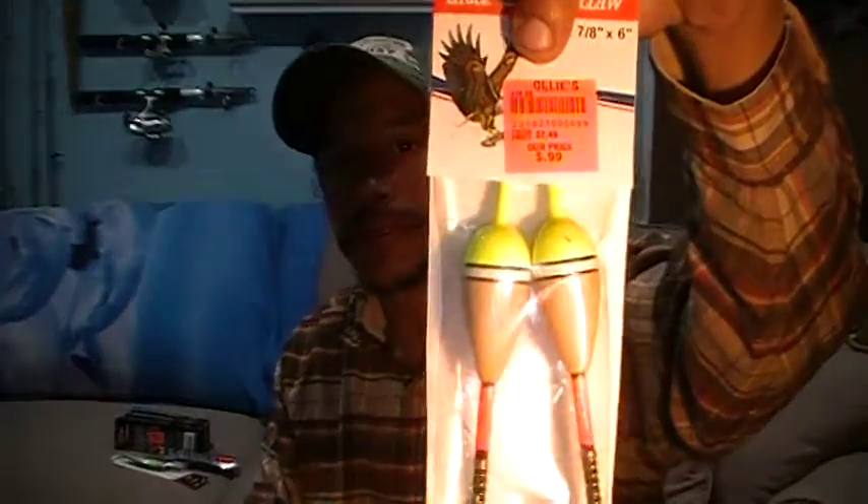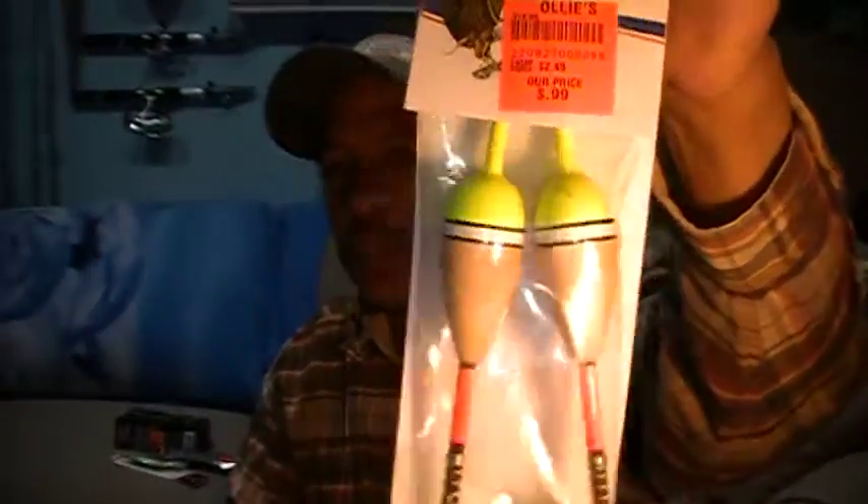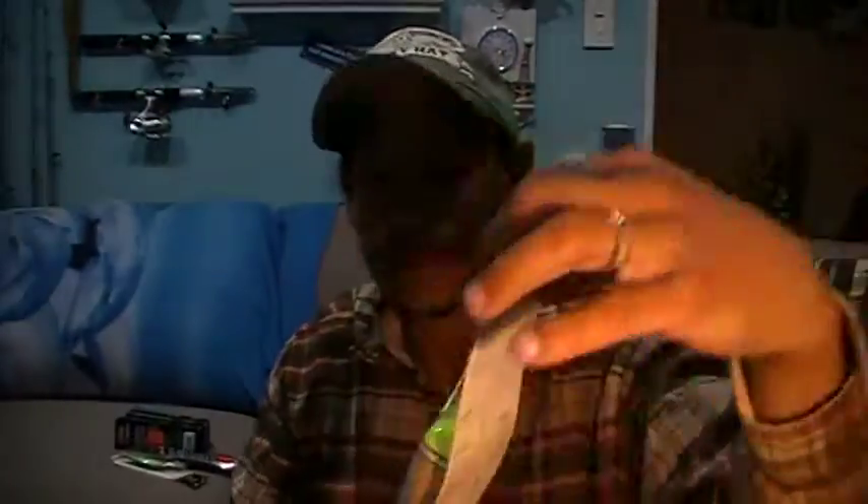I did get a few bobbers because it's rare that I find the wood tone in a bobber, so that caught my eye. It was 99 cents, so I figured — I don't actually bobber fish a lot, but I intend to start doing a little bit more carp fishing for grass carp, common carp, that kind of thing. When you're carp fishing, it's a bobber fishing sport, so I figured I could use those.